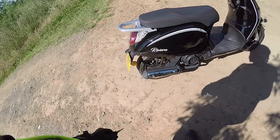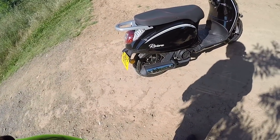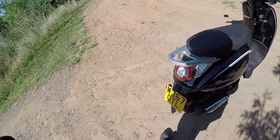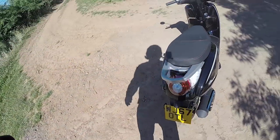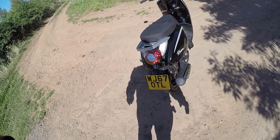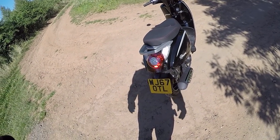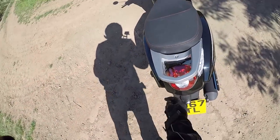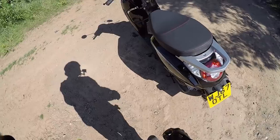Making our way around the back — single sided engine transmission, Riviera decals on the back. We've got this grab handle that can also be used as a luggage rack to mount luggage boxes. Rear light cluster — we do have an LED assembly there for both the rear lights and the indicators.